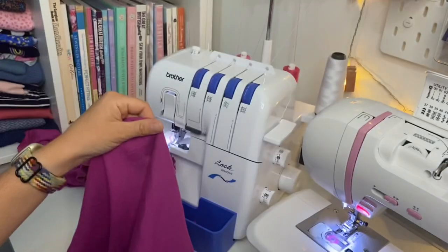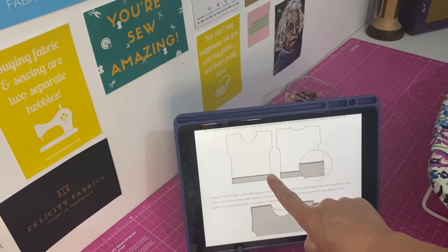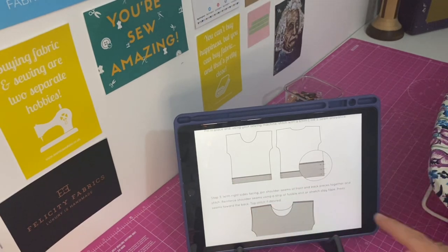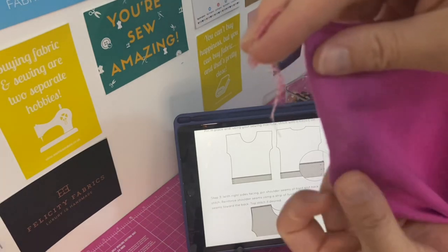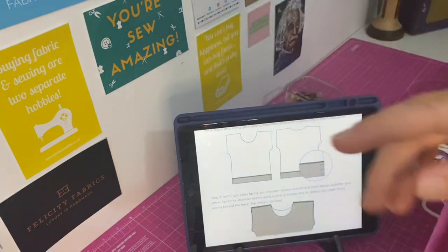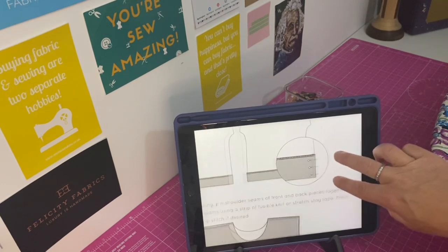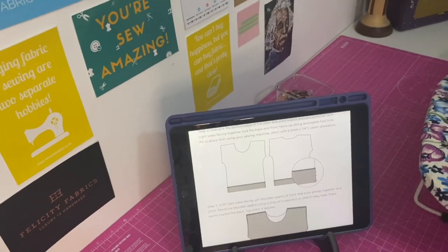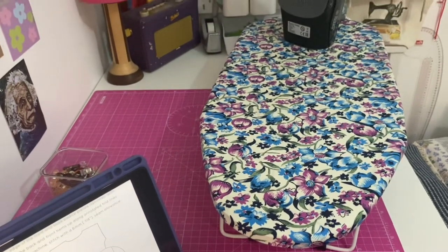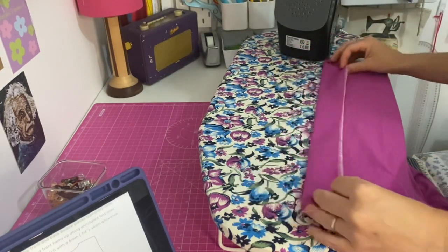At the ironing board now — I've overlocked the bottom edges of my front and back pieces, and now I'm going to press it up using the notch as a guide. There's a notch there. I'm going to fold that up, pin it, and then stitch it down with a quarter-inch seam allowance. It is wrong sides facing when we press this up.